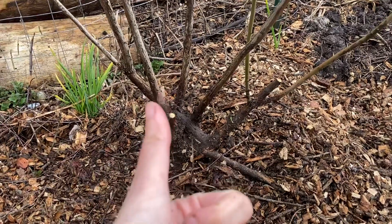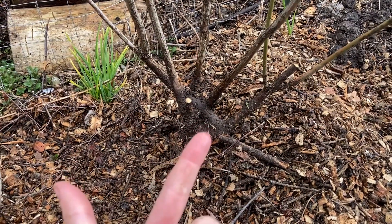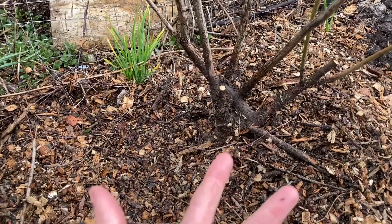So make sure you prune it back, amend the soil correctly before you plant it, and get a good thick layer of mulch.